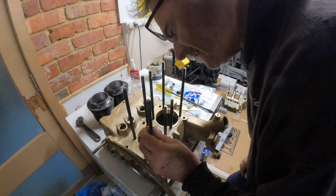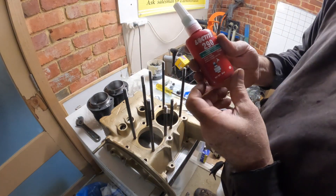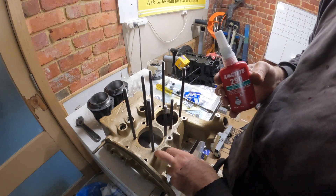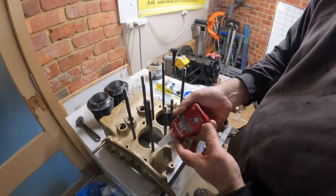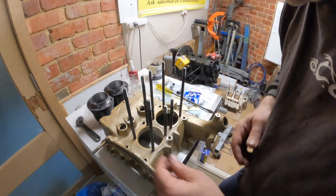Let's get some Loctite on these. Now this Loctite is the wicking kind, so you don't actually have to unscrew them and put it on the thread - you just put it there and it seeps down into each one. So that's going to be easy to do.